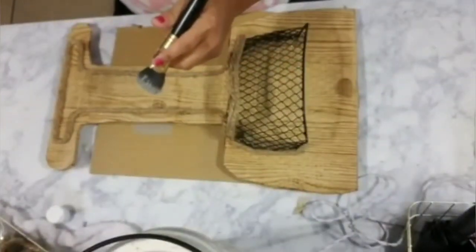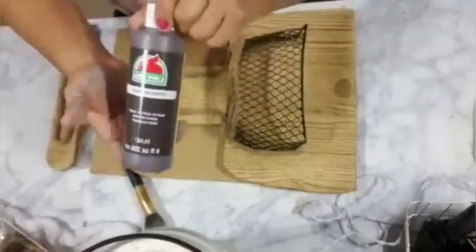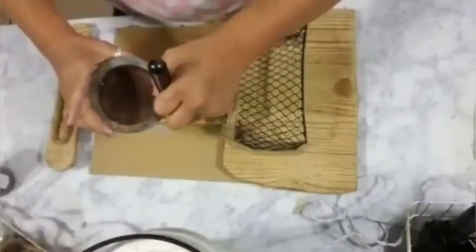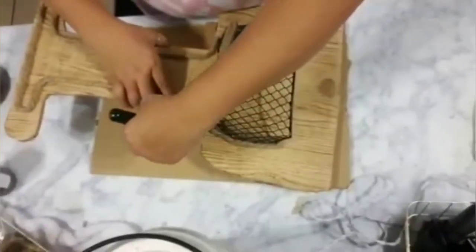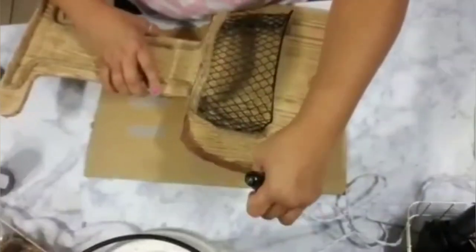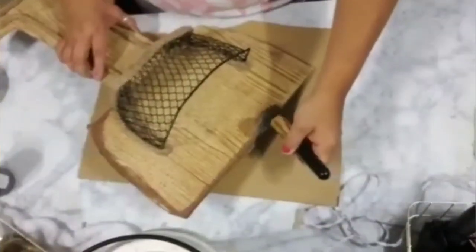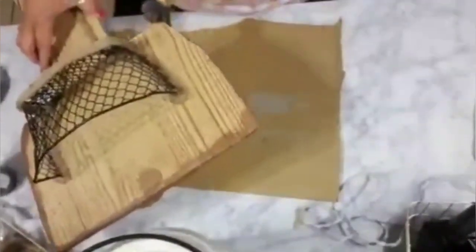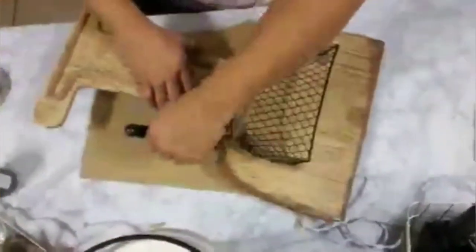Once completely done, I grabbed some brown paint from Apple Barrel — I'll leave the color down below — and added it with some water to give it more of a wet, diluted look. I brushed it on the edges of my wine cup and all along the edging just to give it more of a darker, distressed look.